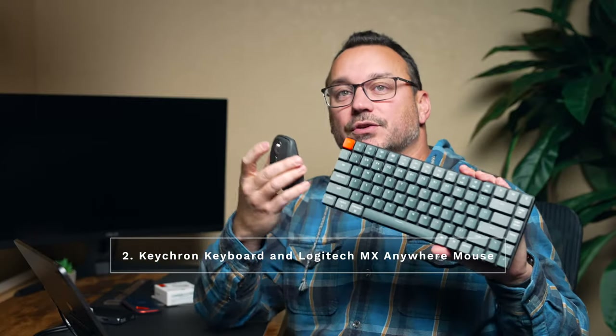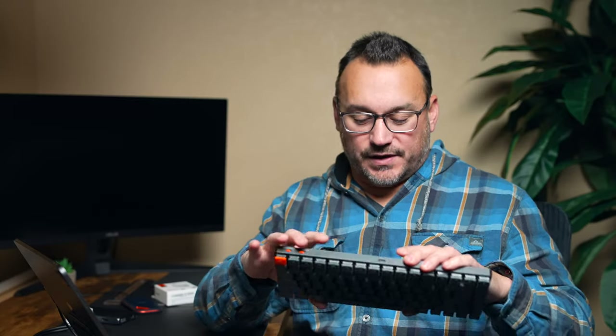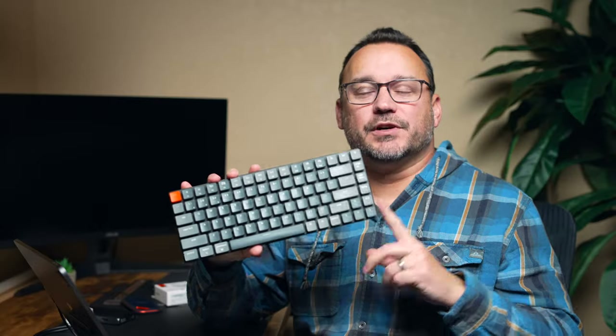I can watch shows or utilize this as a desktop computer, because the second item I want to talk about is the keyboard and mouse that I use with my iPad Pro. When I'm not using the case — the case is nice, but sometimes you want a little more space, you want to push the display back. This keyboard is from Keychron, which has a variety of different keyboards with different key configurations and sizes.